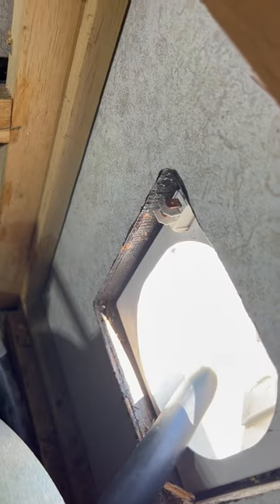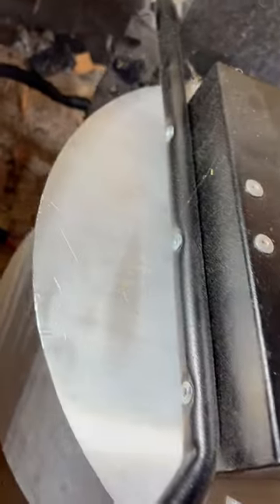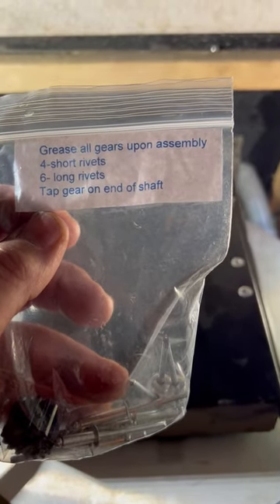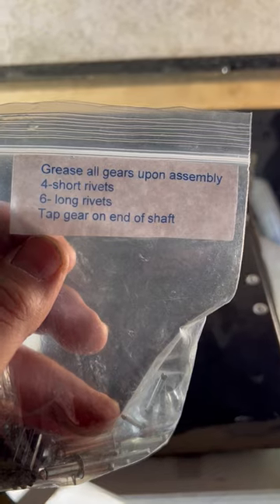I finally have it out and can move it around at will. To recap: I disconnected the two wires going to the switch, took out the four bolts holding it to the floor, and cut all the zip ties. Now I'm ready to drill out the rivets — there are two rivets on the front and three on each side. The replacement kit from the guy in California comes with four short rivets and six long rivets, plus the gear. He said to use white lithium grease — just grease the fitting before you put it on.